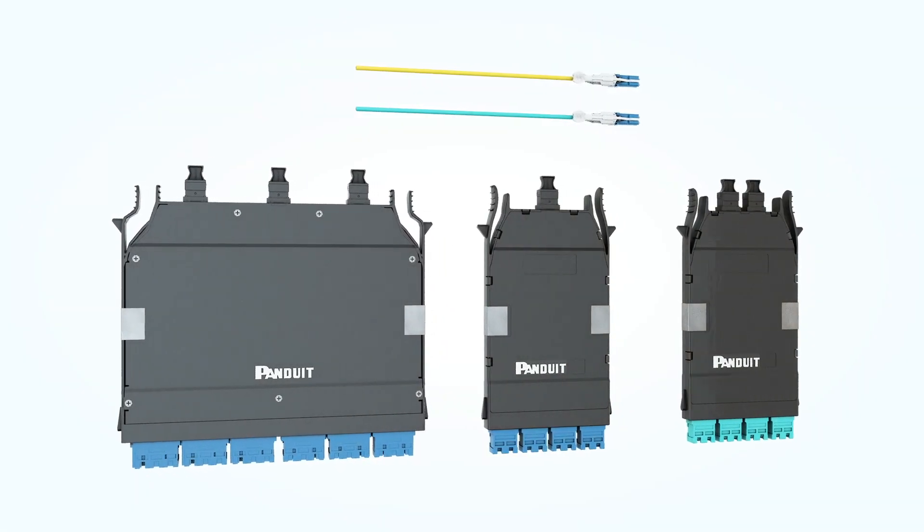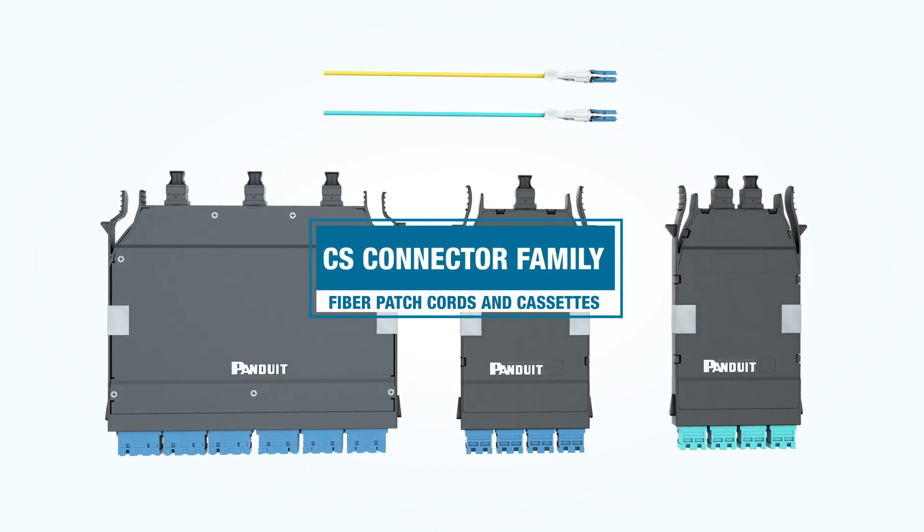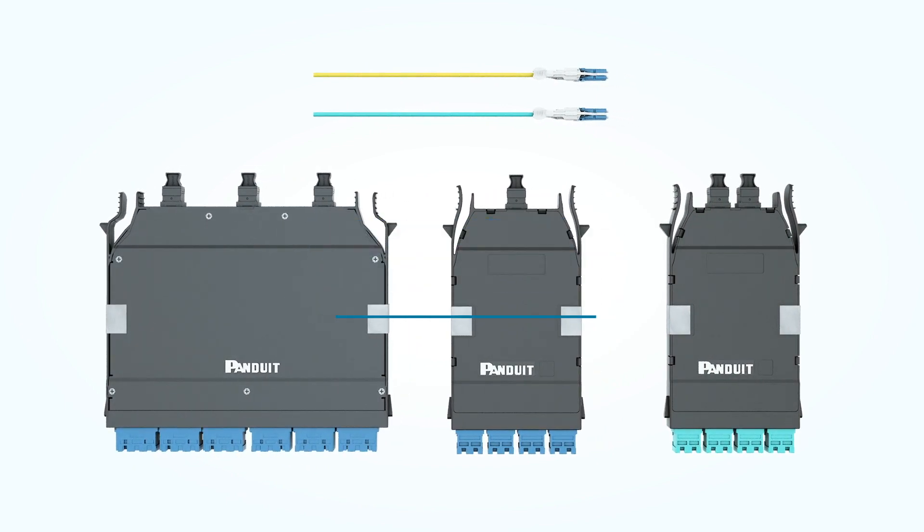Panduit is pleased to introduce our new line of products based on the CS connector. These include CS fiber patch cords and CS cassettes that complement our HDFlex enclosure solution.